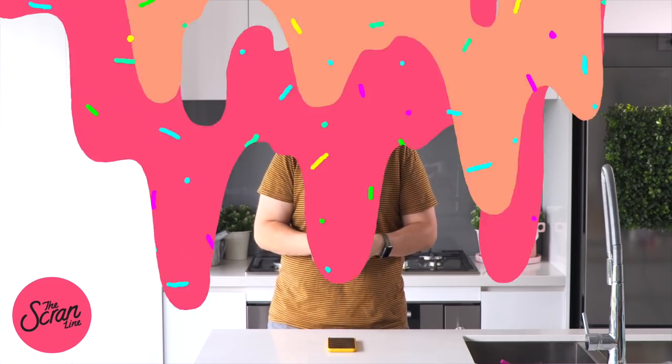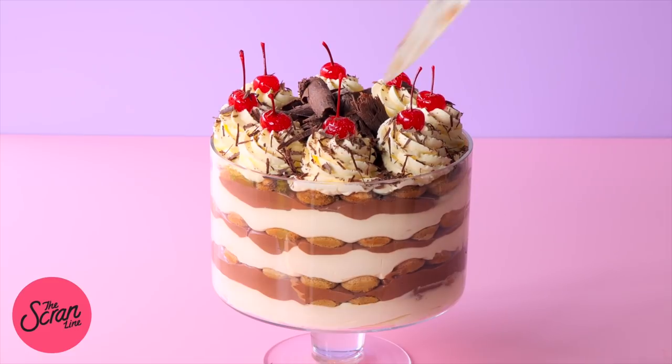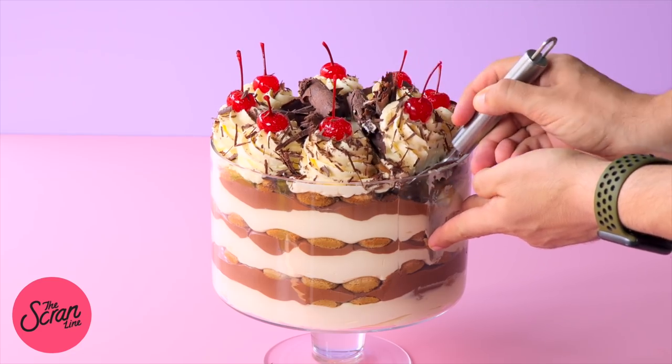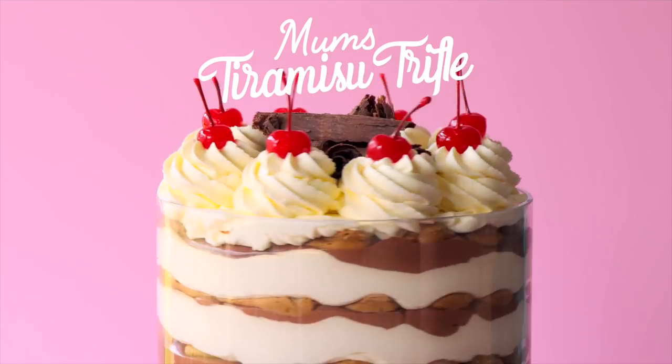If you enjoyed watching this video, please hit the like button. If you want to try this recipe, it's going to be on my website thescramline.com. If you can't find it there, it's on my Facebook page — search for the video and you'll find the written recipe. To serve this trifle, cut a slice like you would with a cake from the top, then use a spatula to spoon it out. It doesn't look pretty when you serve it, but it's super delicious. Thank you so much for watching — I'll see you all on the next episode of The Scran Line.